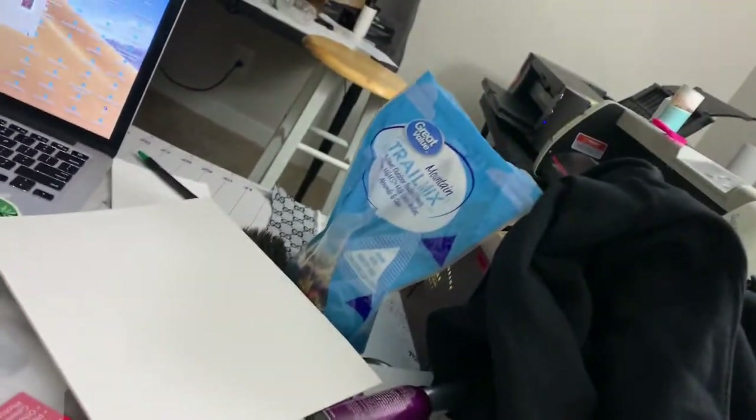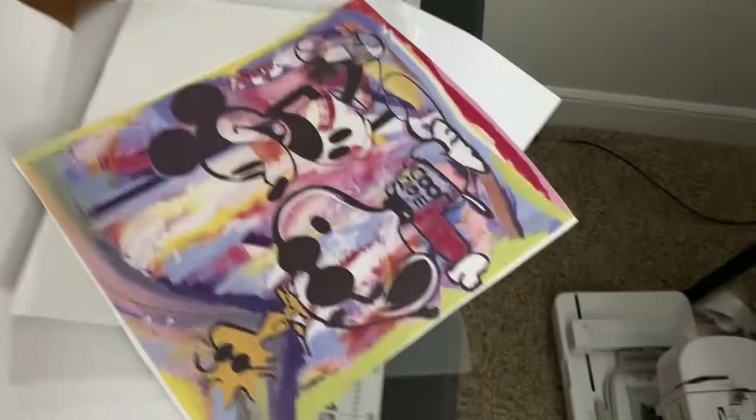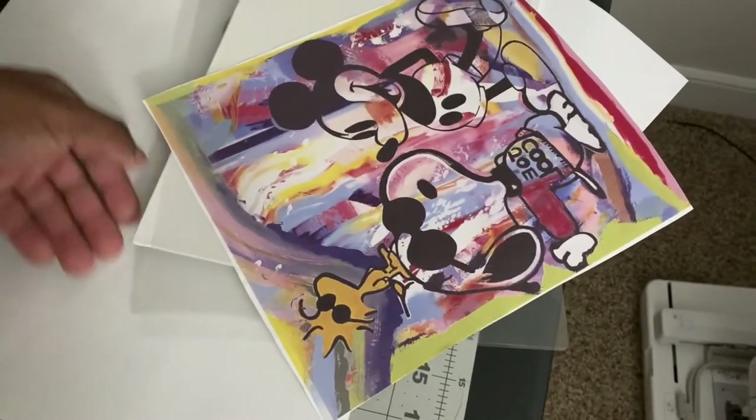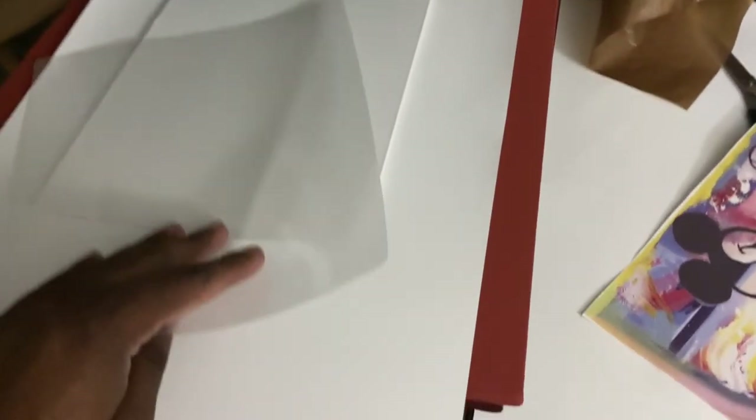So we've got our laminating sheet open. I'm going to cut this in half and send it to the heat press. Back again. So basically what I have is my butcher paper here, my artwork here, and my laminating sheet. What we're going to do is place our canvas on top, then place the laminating sheet with the glossy side facing you and the rough side onto the canvas.